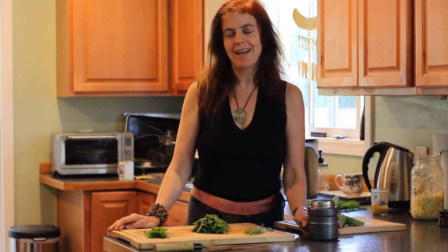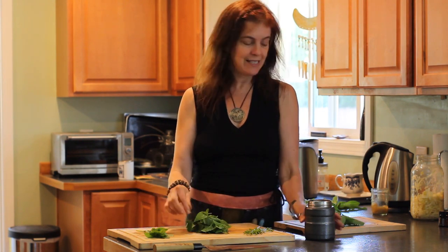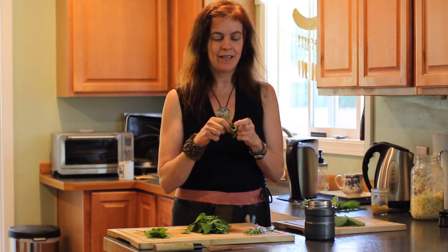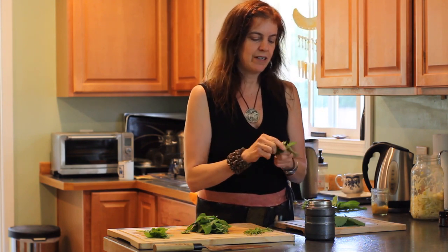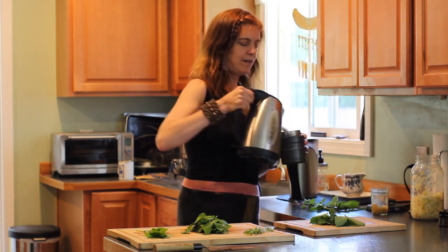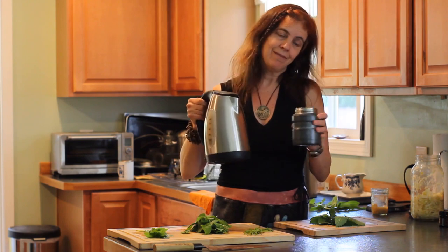The first way that I love to use lemon balm all the time is this tea. It's so wonderful to just take some of the whole plant — you can use the stems and everything. I just kind of bruise it a little bit to get the volatile oils in the plant really going. Stick it in my thermos, get some hot water, and you have tea. It's that easy.